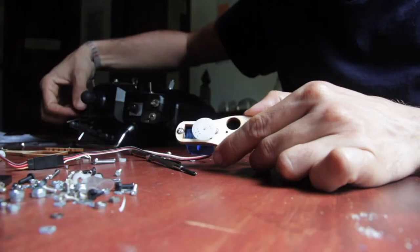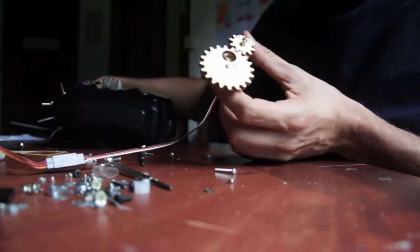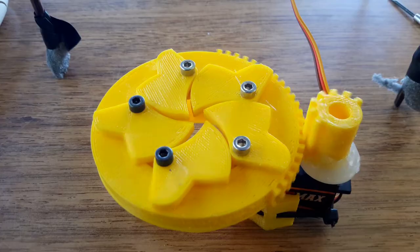We made different iterations to understand the complexity of the problem and released some open source prototypes of the drone and the seed dispenser. But we need to step forward.